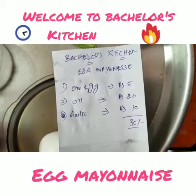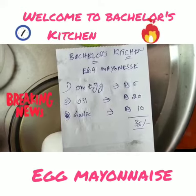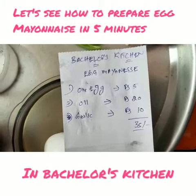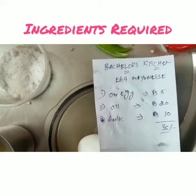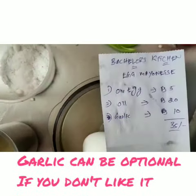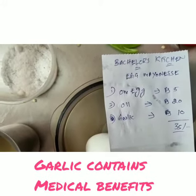Okay, chicken, right? This is a very important solution. I'm going to make this food in a few minutes. I'll add garlic. Let's get started.